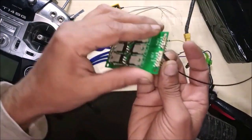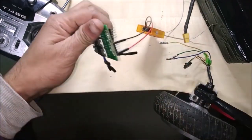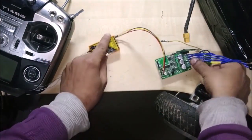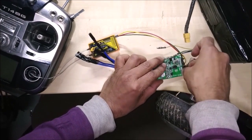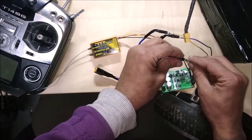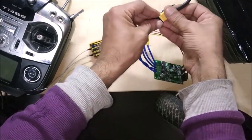Connect ground to the ground, positive to the 5 volt, and signal with VR. Connect the hall sensor and motor wires, then power up with 36 volts.